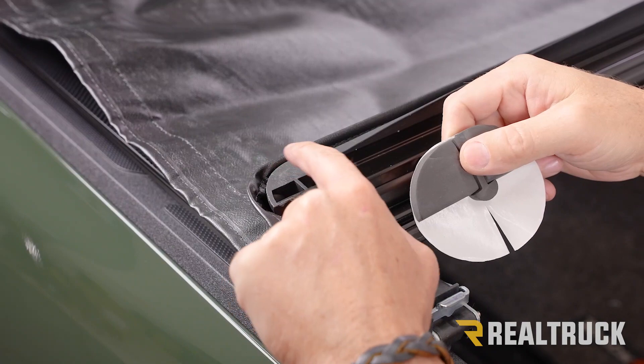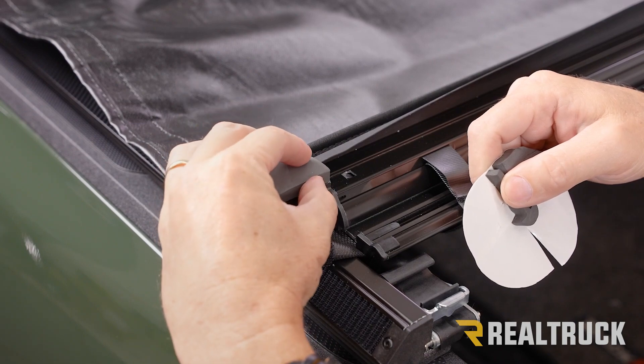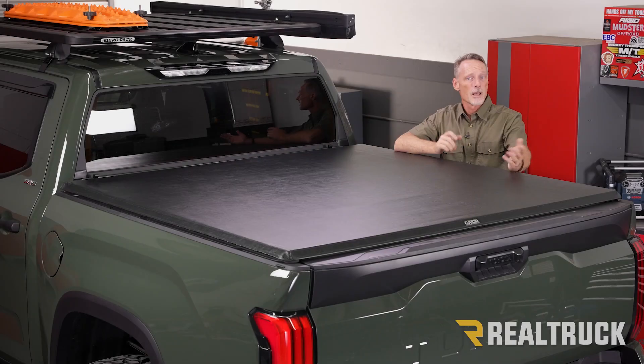Now let's pull it back towards the tailgate and attach our rear seals. Go ahead and wipe down this corner piece with some rubbing alcohol, then peel off our corner gasket and put that in place. Repeat the same for the opposite side.